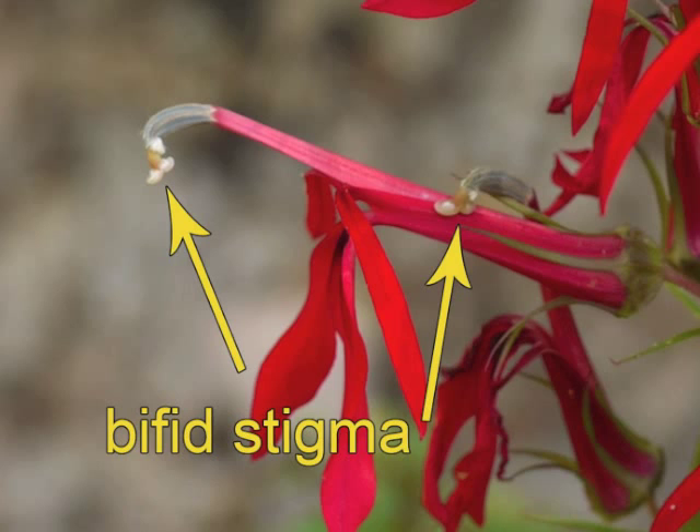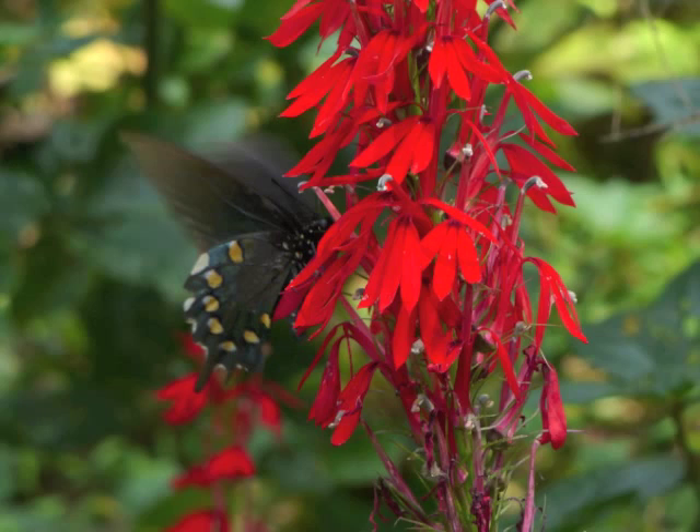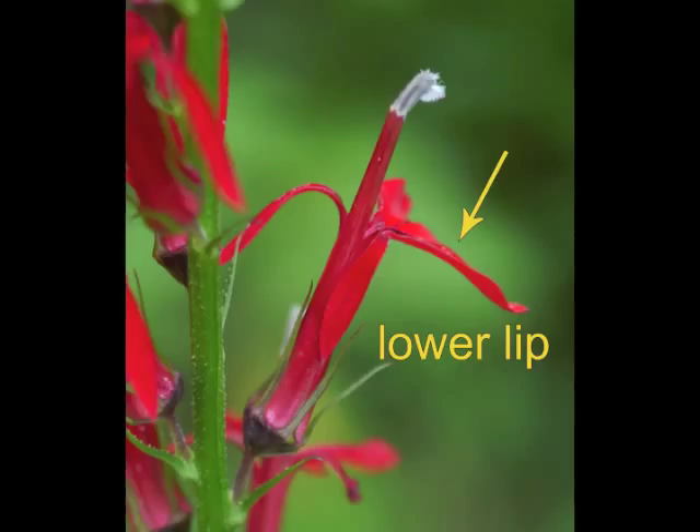Then this newer flower's two-lobed stigma extends beyond the anthers and opens to receive pollen from other flowers. Pollinators include hummingbirds, butterflies, and other insects. To summarize, the flower is on a peduncle with a calyx of five narrow sepals. The red corolla has an upper lip with two lobes and a lower lip with three lobes. The long tube in the center includes five fused stamens around the style, with united anthers at the tip around the stigma, which is closed in this flower.